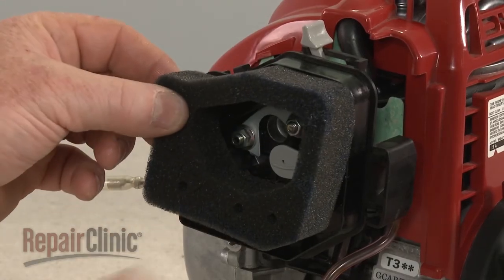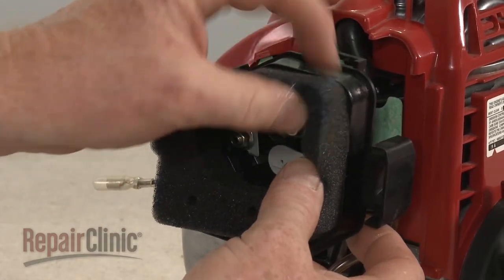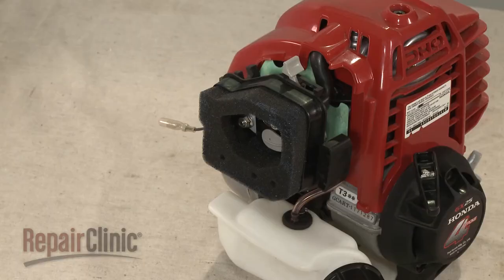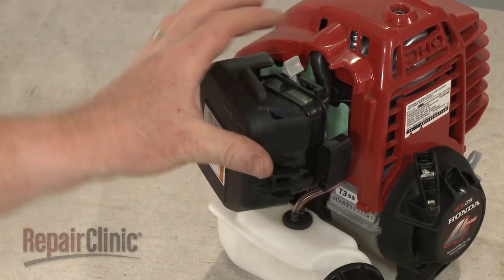Replace the air filter element. Re-align the air filter cover and snap it into place.